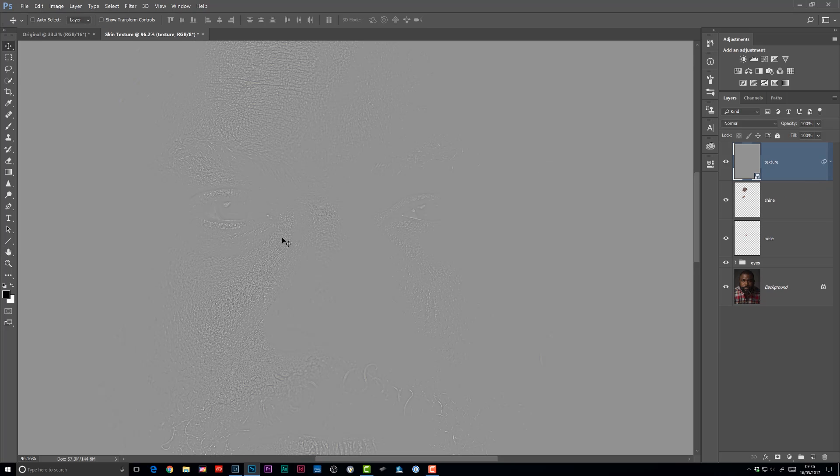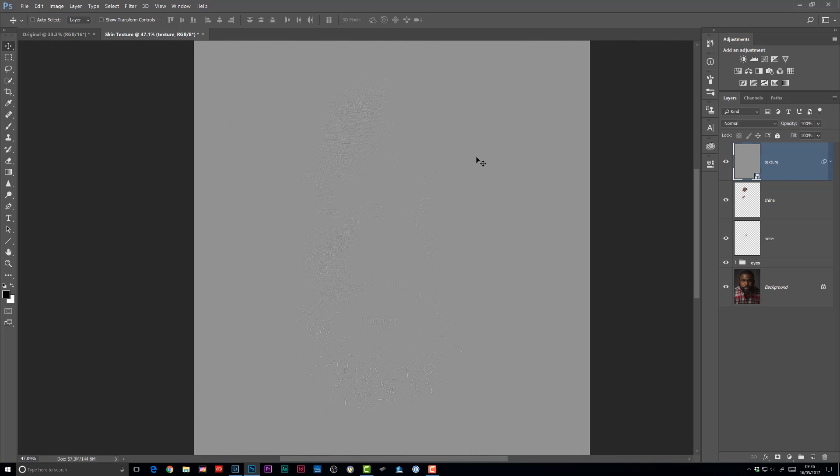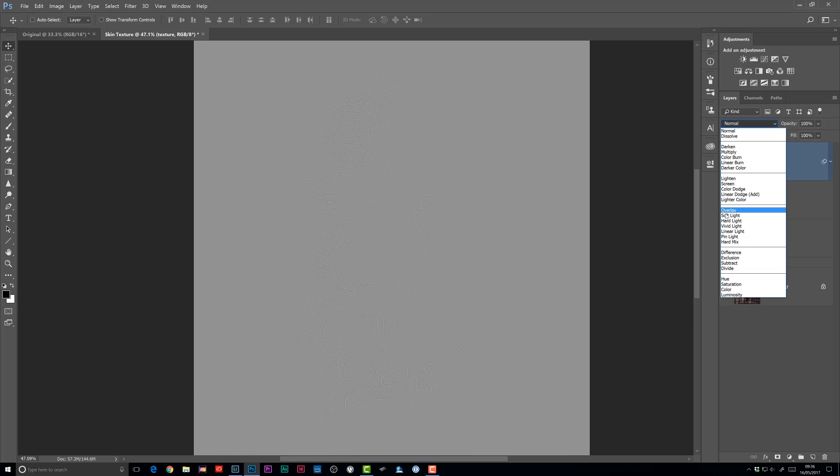Let's close that down and zoom out a little bit. What we need to do now to get rid of the gray but still see the texture — the sharp contrasty areas — is change the blend mode from Normal to Overlay. You could also try Soft Light and Hard Light; just try those to see what you prefer. But for this one I'm liking Overlay.